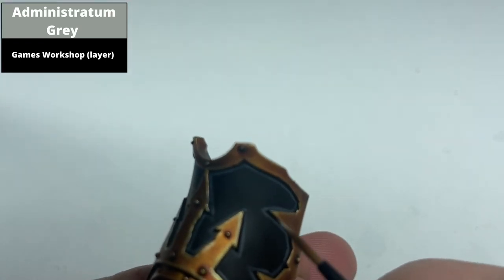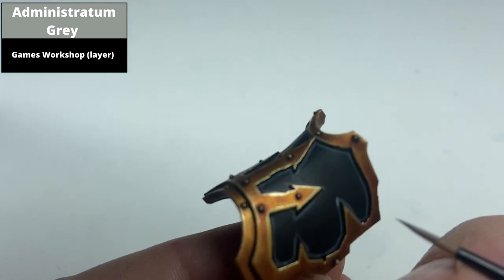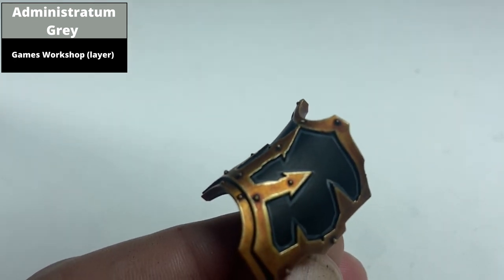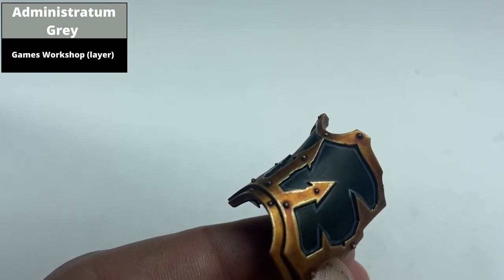Edge highlight again — edge is maybe a bit of a stretch — but pick out the sharpest points on the grey line, namely at the tips of the pointed parts of the armour, with Administratum Grey. Once this is done, I came back in with some Abaddon Black and used that to make the points both narrower and pointier.